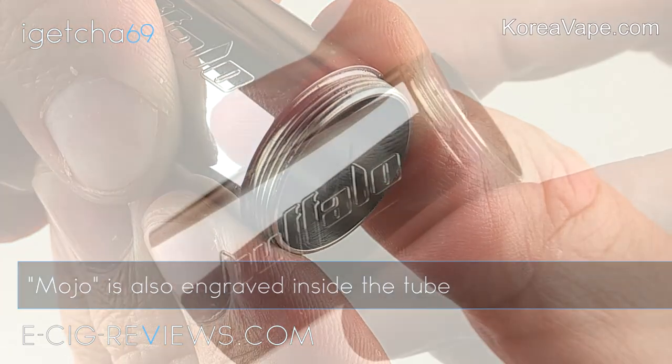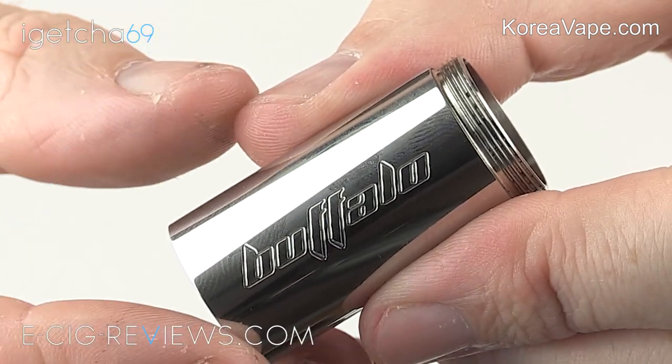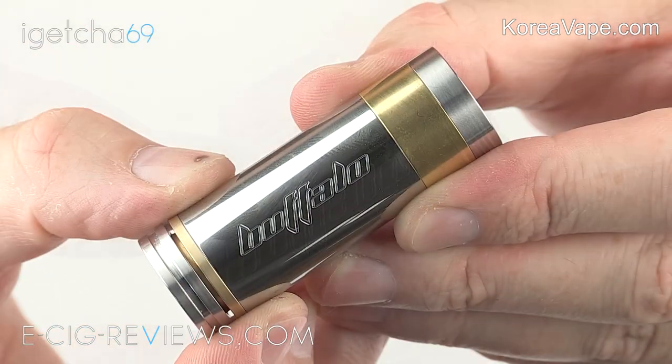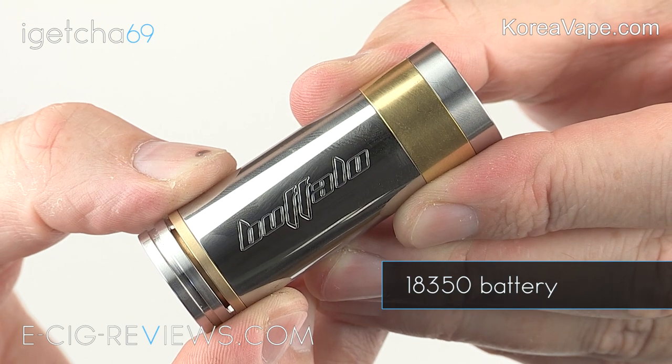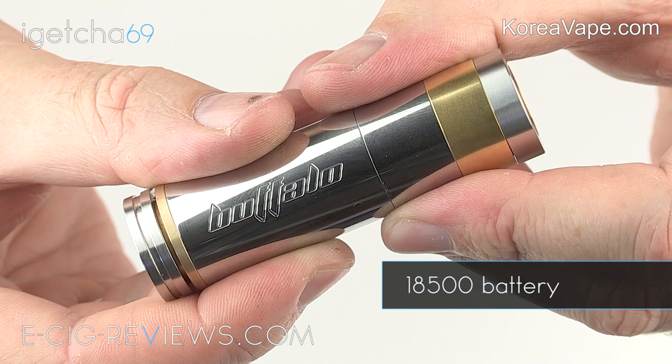In addition to the main body tube you also get two extension sleeves, and these allow you to change the overall length of the Buffalo to accommodate for different length batteries. By using different combinations of the tubes you can use an 18350, 18500, or 18650 battery.